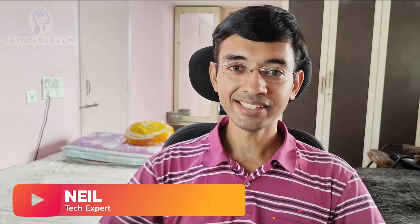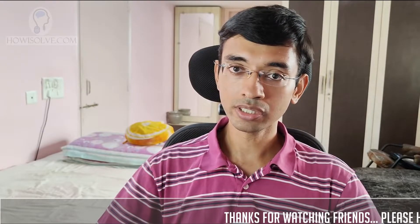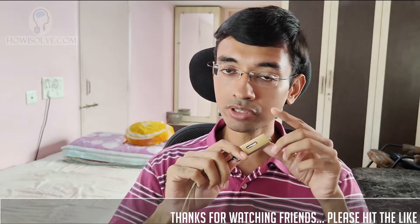Hi fans, this is your tech expert Neil and you are watching howisolve.com. In today's video, I'll show you how to remove viruses from your pen drive. This will be a detailed step by step video as always, and I'll show you how you can erase all the viruses without deleting your data.